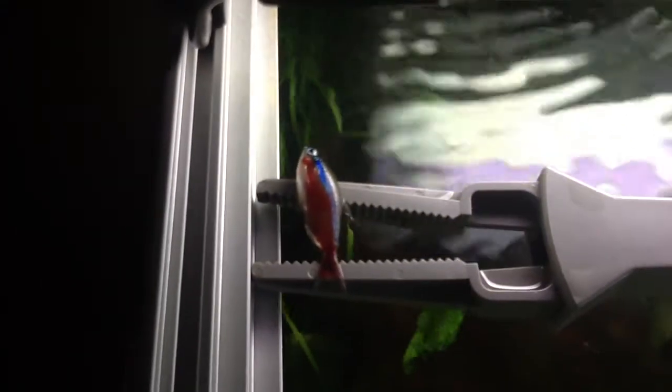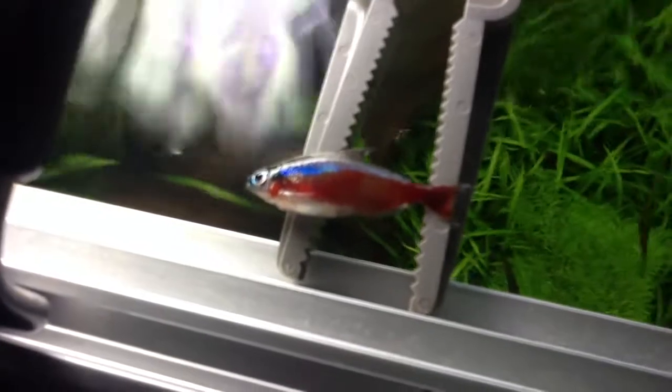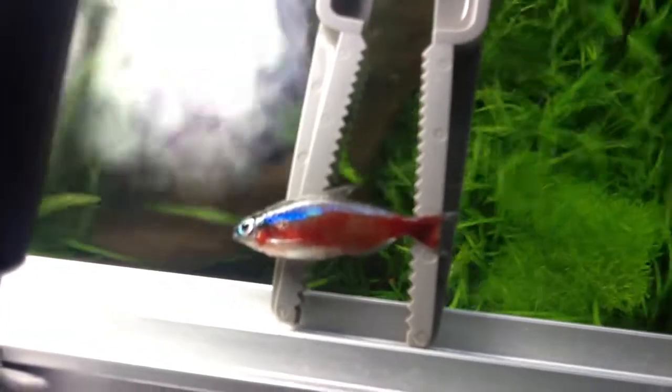I lost two this morning. The coloration is perfect, I don't see any kind of ick, and I'm not really in a mood to dissect it. But it's a great-looking cardinal — it just had breathing issues, was at the top, started losing energy, became a floater, and then the gills stopped moving. It's no longer with us.